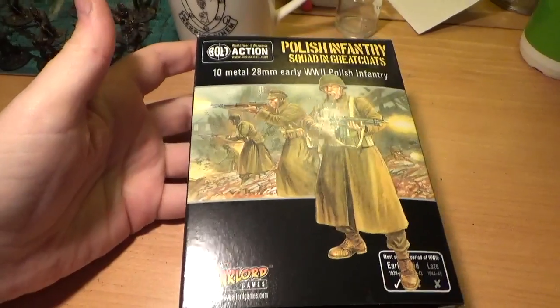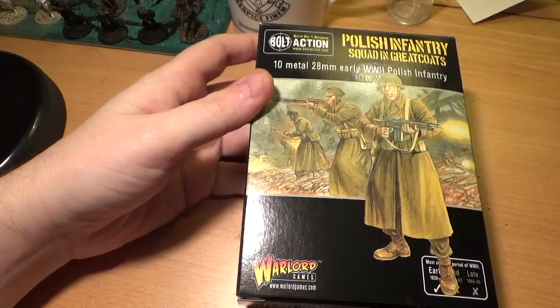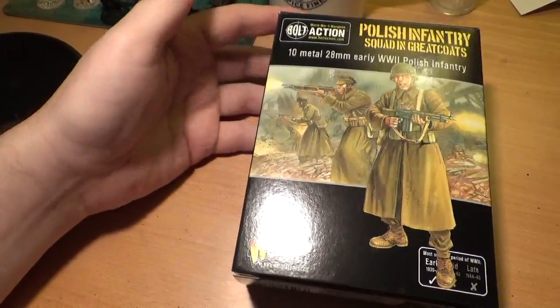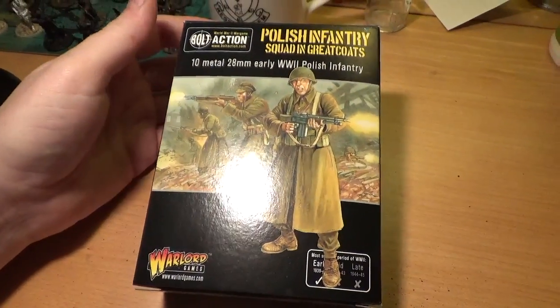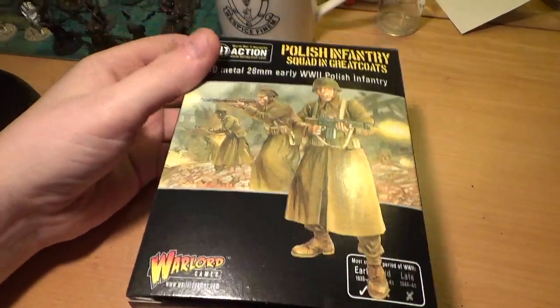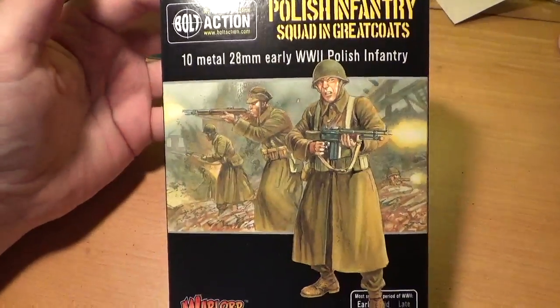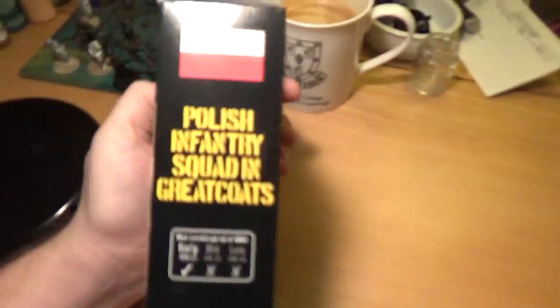Pretty typical really in terms of the sort of design standards we've come to expect at Warlord Games. These are done by a different sculptor than the original Bolt Action miniatures. So in a previous video I looked at an infantry squad — it's a different sculptor, so these are going to be slightly different. These have been done by the new guy, Wojtek I think is his name, and it uses the figure-head system so they're not poseable at all, but you can swap the heads around.